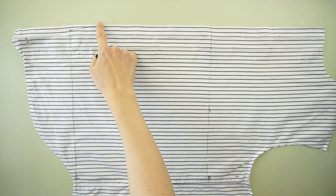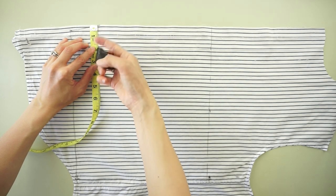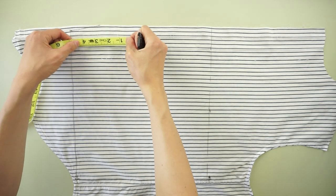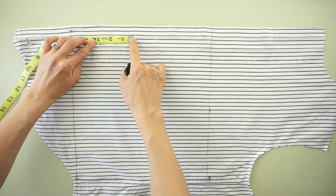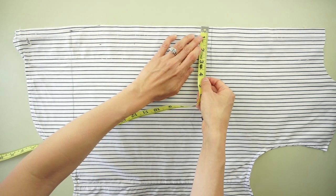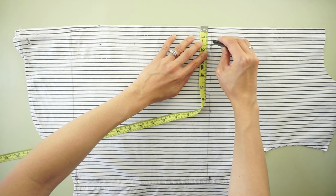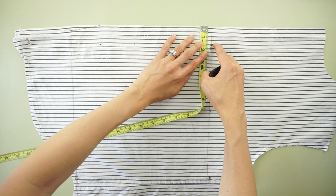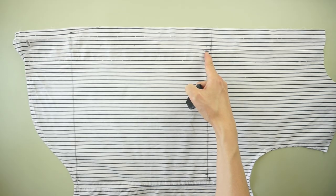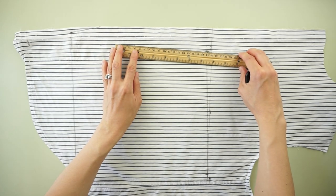Measure 1 and a half inches away from the top of the front crotch, and then 3 inches up from the mark. Measure 2 inches away from the center line along the waistline. Then draw a line connecting the points for the front crotch.